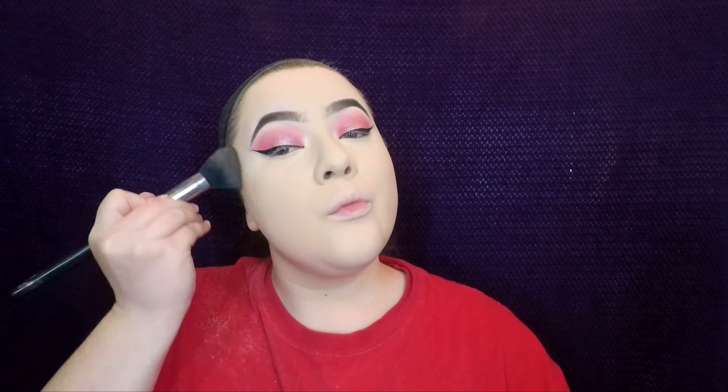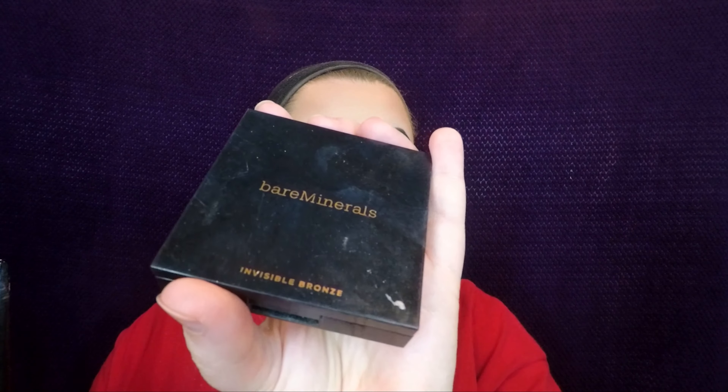Now we're just going to go in with the Sephora Collection bronzer in Los Cabos and we're going to be bronzing the forehead, cheeks, sides of the nose, lips, and jawline. Then I'm just going to top it off with the Bare Minerals Invisible Bronze in the color Tan.